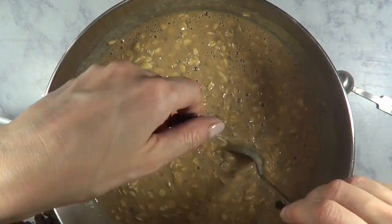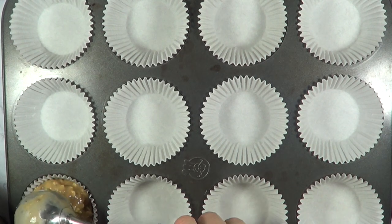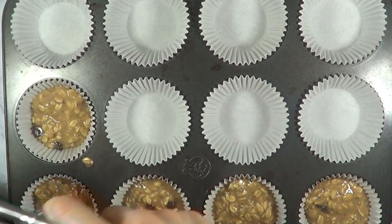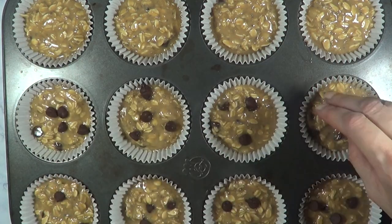This recipe is really easy — you just have to mix everything with a spoon. I'm taking my cupcake tray, using my baking cups, and I'm just going to be filling them using my ice cream scoop so I have the same amount of batter in all of them. I also decided to add some surprise chocolate chips in the middle.